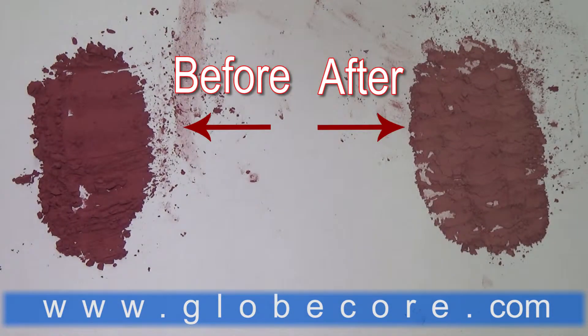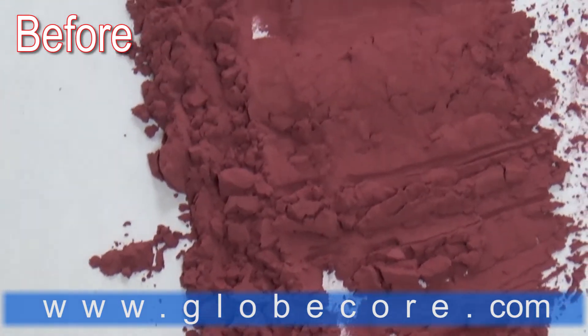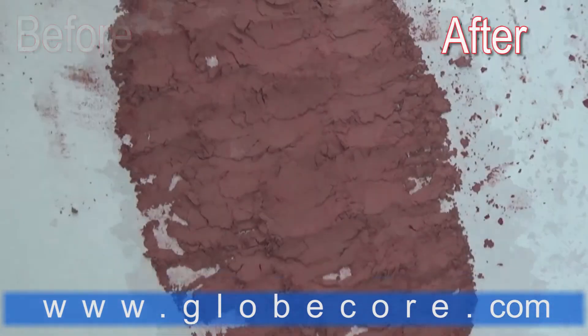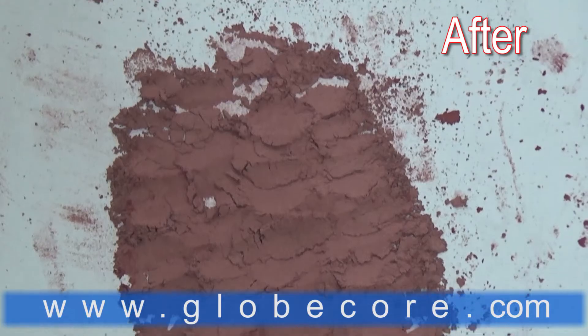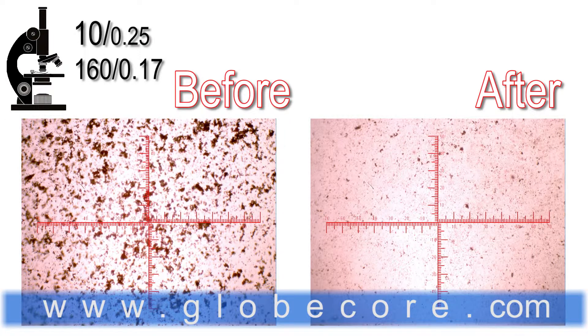The color of the mix changed due to particle pulverization from bright red to pale pink. You can see the results of the process in the photographs taken through an optical microscope.